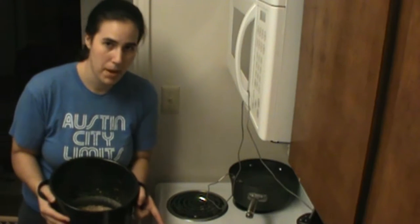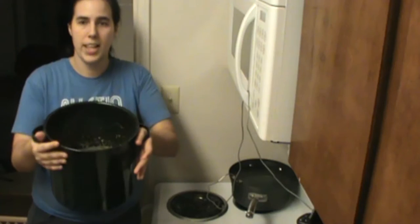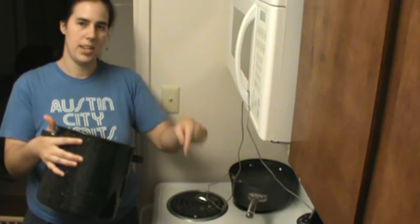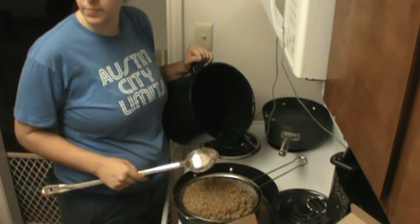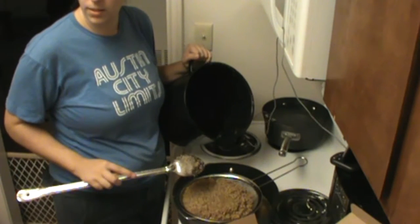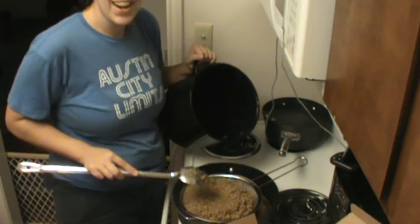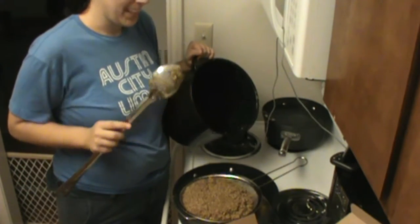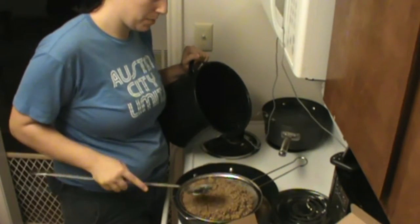Right here I've got an empty pot — this is my third pot — and I'm going to strain the grains out and get the liquid into this third pot. What's this called? The wort? No. The filter? The strainer? The strainer! So right here I've got a 10-inch strainer resting on the edge of this pot.